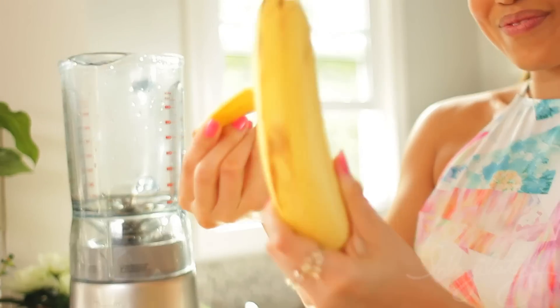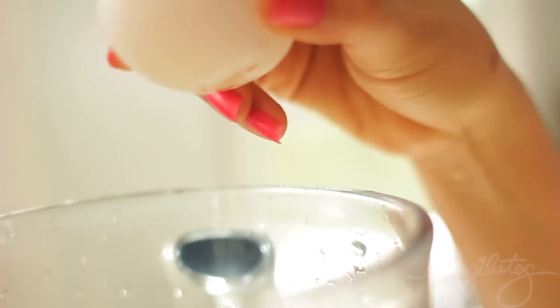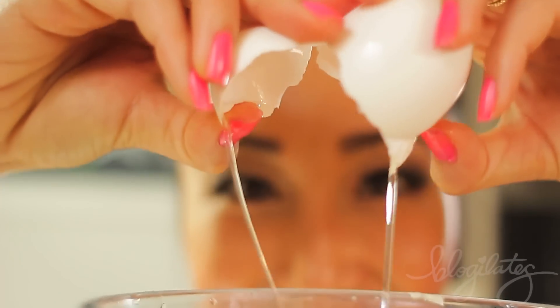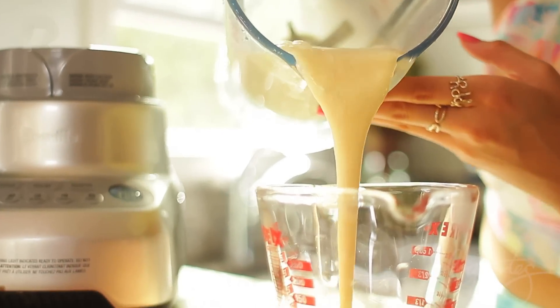Okay, so two eggs and two bananas. Now, if you're not a huge banana fan, you can totally do one banana plus two eggs. In fact, this will help your batter be a little bit thicker so that it'll be a lot easier to flip.